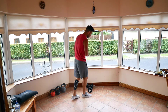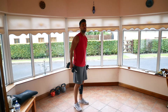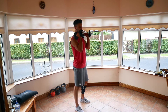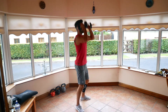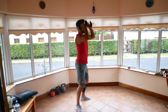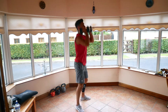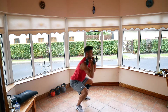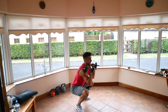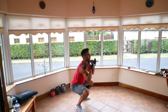Back to the weights — thrusters. Squat down low, press out overhead. Drop, press. Try standing completely straight before you push your arms up, to use the momentum from your legs to really push through. And one.